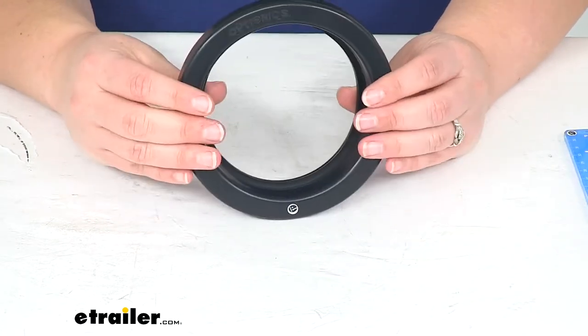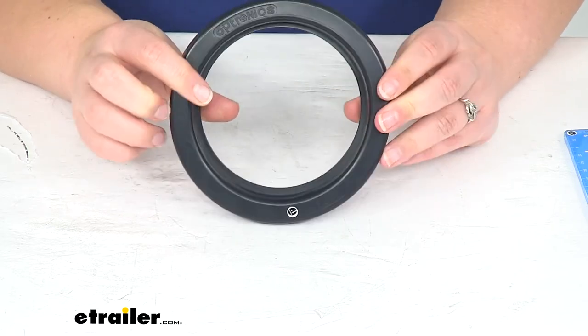But that's going to do it for our look at the rubber grommet for a four-inch round trailer light.